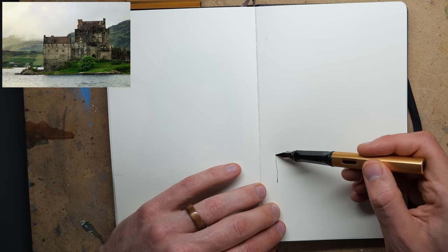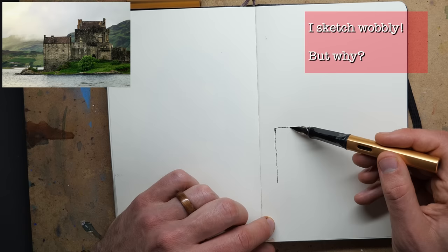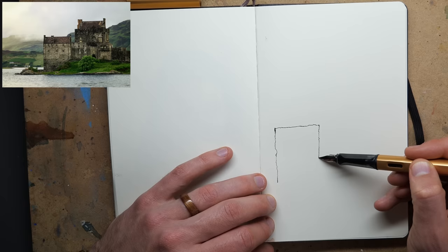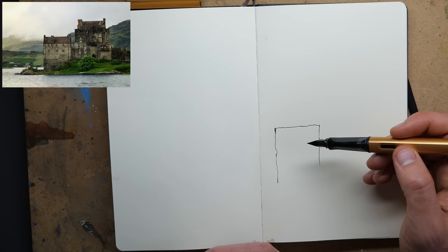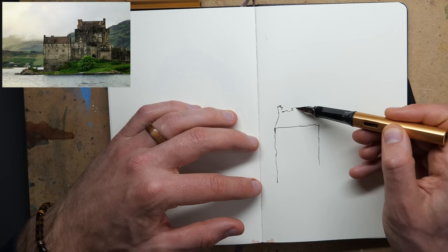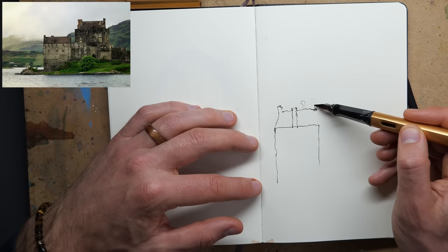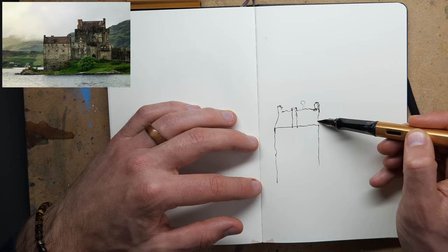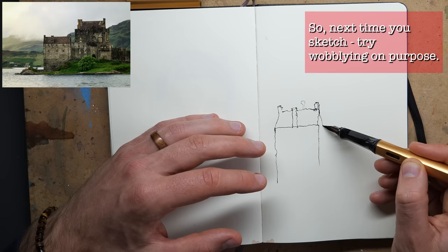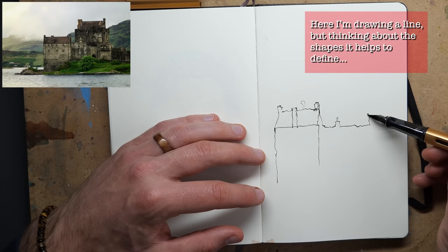I'm going to start at the left edge of the castle and draw a little wobbly line. Why a wobbly line? It's clearly a straight line in reality, but it's got character and texture. By starting with a wobbly line we're already getting that feel of old brickwork within our shape. Whilst working out whether we're drawing a rectangle or a triangle, if we can just keep loose, these kind of random wobbly lines will help build a free sketching style.